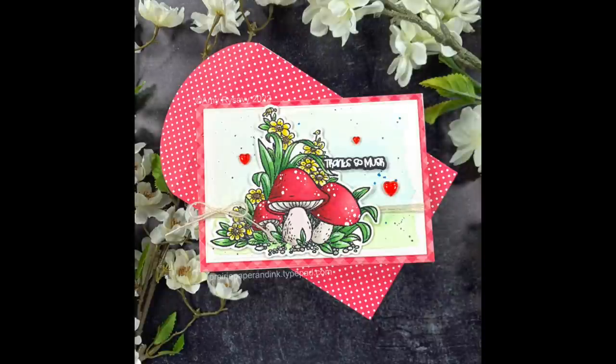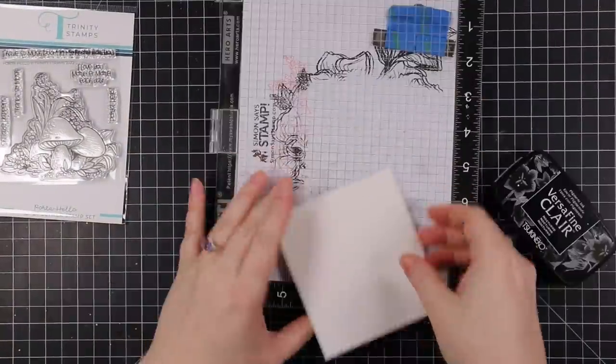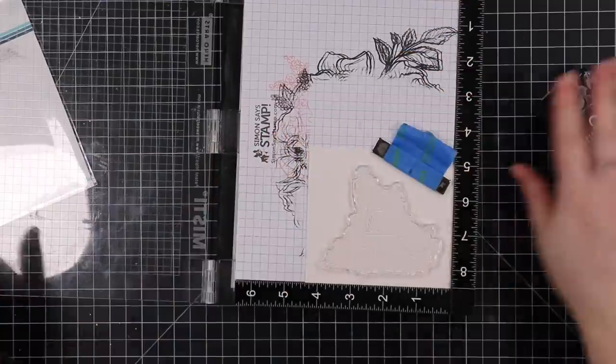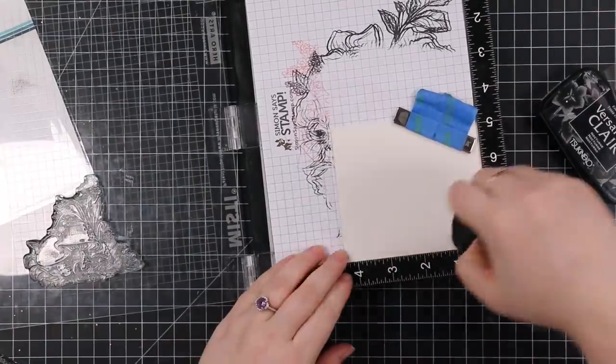Hello friends, Amy here with Prairie Paper and Ink, this time with a four-bar sized card using Trinity Stamps' new Porta Hello stamp set. I love the puns — I don't know, this image just spoke to me.